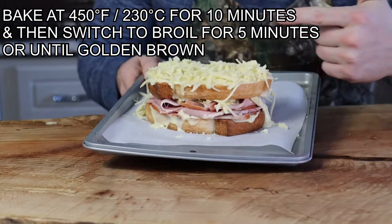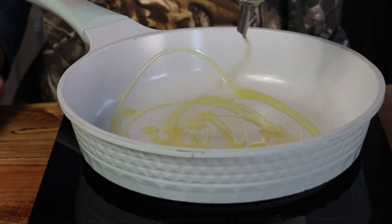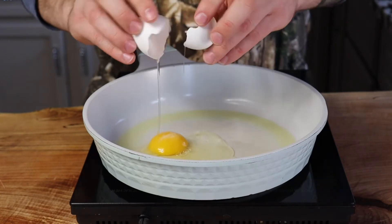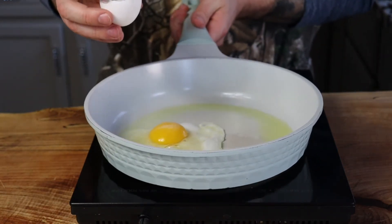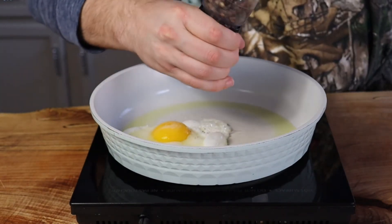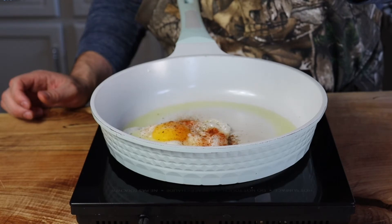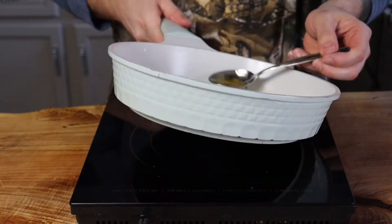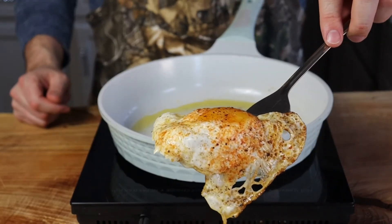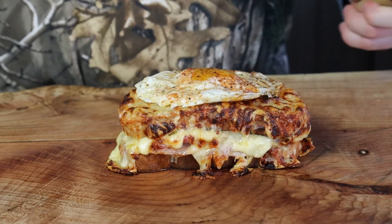Bake at 450 degrees for about 10 minutes. While that's baking, fry the egg to make this a croque madame — that's the only difference between a croque monsieur and a croque madame. If you don't want the egg, just enjoy your croque monsieur. Otherwise, fry the egg in olive oil, basting the egg whites so you don't overcook the yolk, until the whites are nice and crispy. Dust paprika on top and serve it on the croque monsieur.